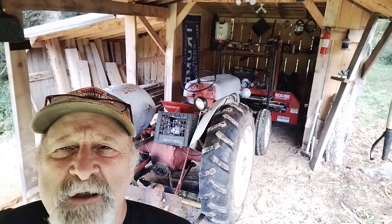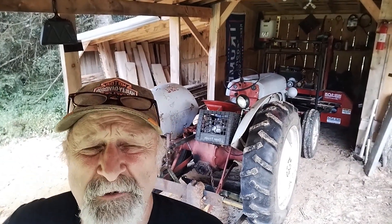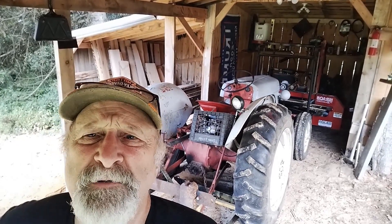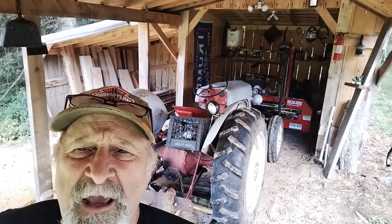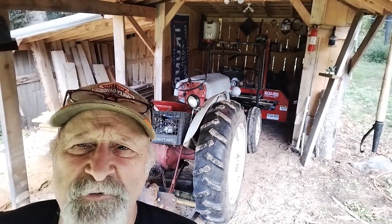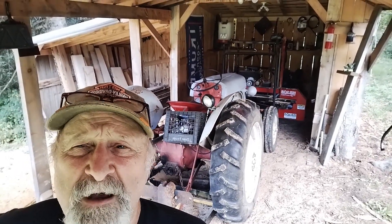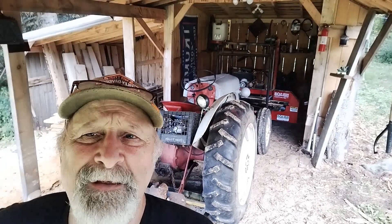Today we are going to be sawing up a few ash logs. We had a log yard set up so that we could get the logs in the wintertime when the snow got too deep. They got kind of forgotten about and we had a bunch of ash from dead ash trees. The ash borer beetle is killing the hell out of our trees, so we take the logs down before they get punky. We stacked them up in a pile and then just didn't do anything with them.